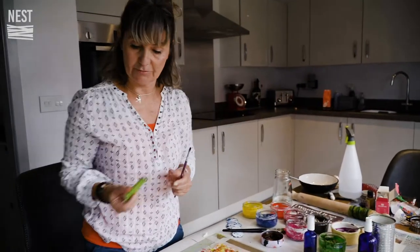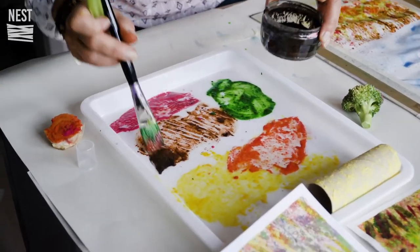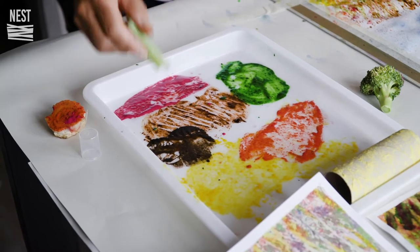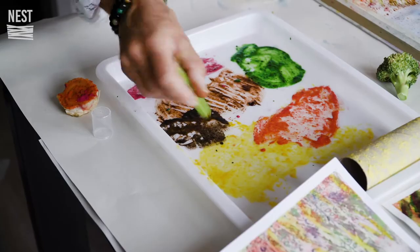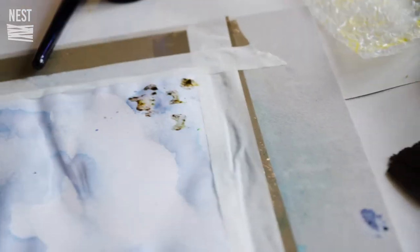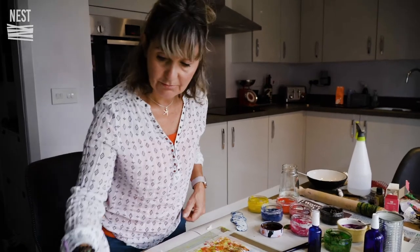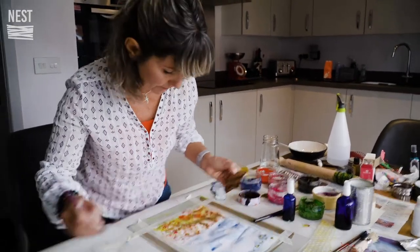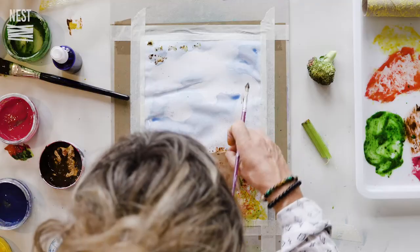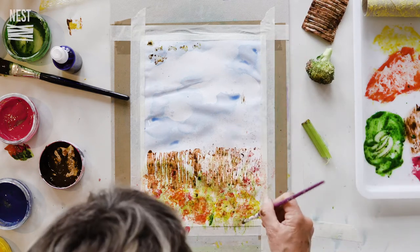I did try to make some birds earlier - I'm not sure if it's going to work but we'll try again with some black food coloring. We'll see if this works; if it doesn't, it doesn't matter. You can go back with your paintbrush again on the same bits just to fill them in a bit more, or go back with another colour.